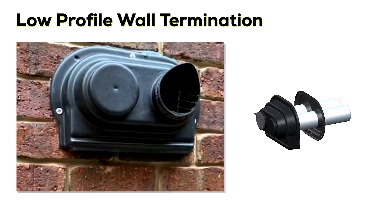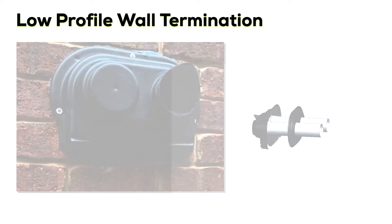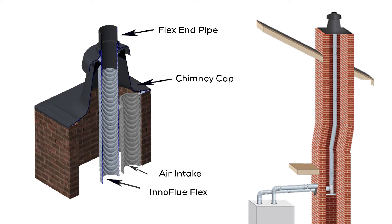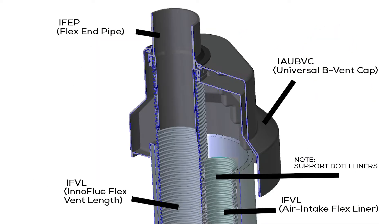Low profile wall terminations come in 2, 3, and 4 inch diameters and neatly finish horizontal runs. Chimney and B-Vent caps install quickly and easily on the roof, each incorporating the combustion air run as well.